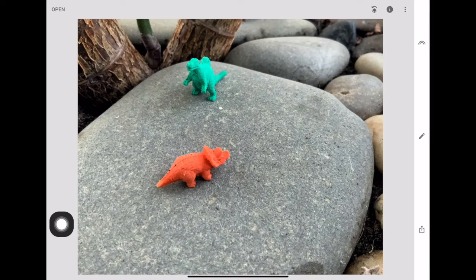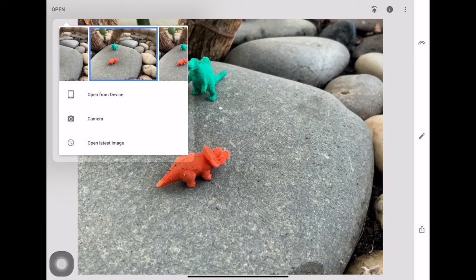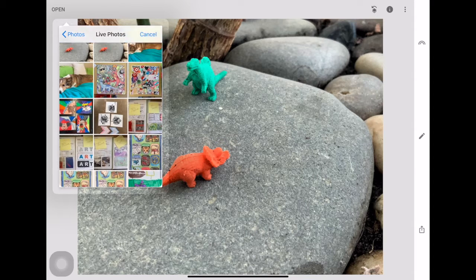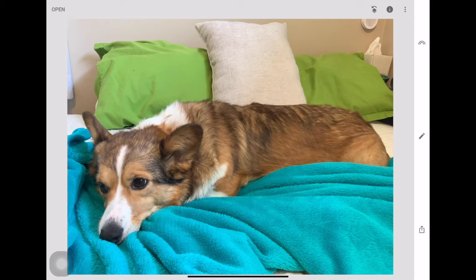You're just going to open that up. You can take a picture with Snapseed using the camera, or you can open one you already have. I'm going to click 'Open Device' and pick this picture of my puppy dog.